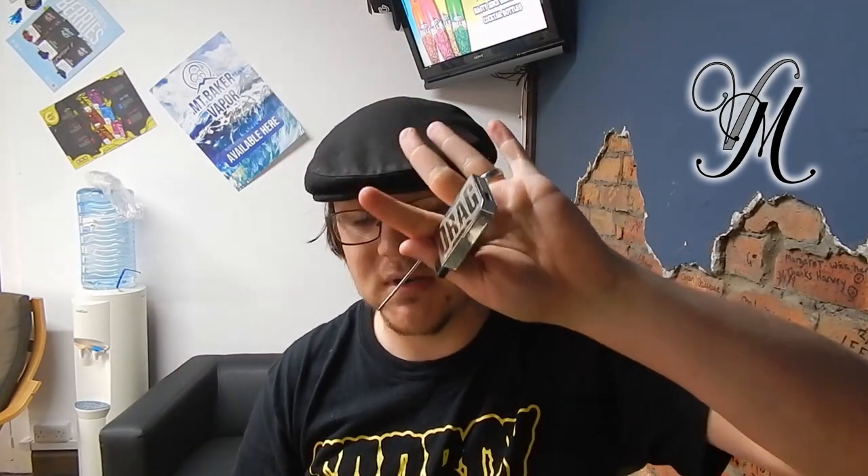The Drag Nano Pod System — I like it. It's best used with nic salts. I do prefer the Smok Nord still — I think it's better. However, this is now going down to giveaway. We'll give it away next Tuesday, so comment on the video below and make sure you're subscribed to be in for a chance of winning. If you've got any feedback on what I've said about the Nano Kit, feel free to come and argue with me — you've all got different opinions and I appreciate that, I'm just giving you mine.